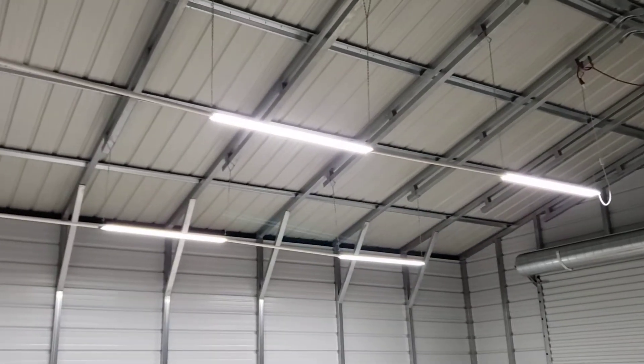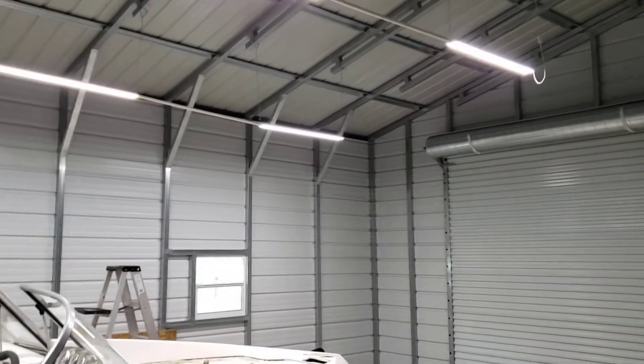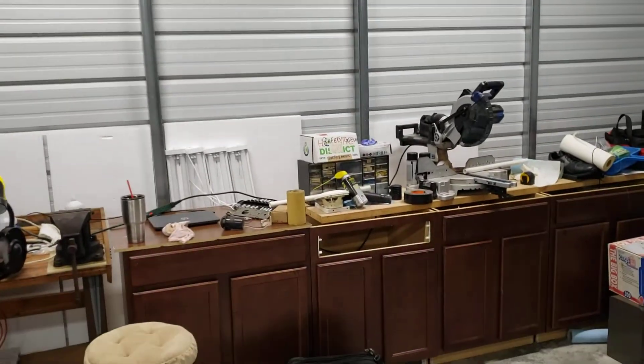Got it done — you can see it doesn't look that bad. It's PVC, but at least it doesn't have hanging wires. These lights seem to work pretty good. I do have the lights that I initially put up over here, but I haven't done anything with those — I just did it to get some light over here.